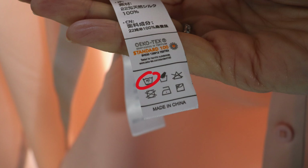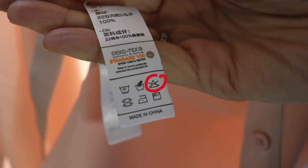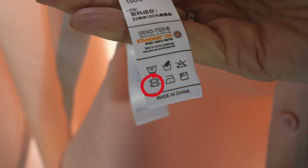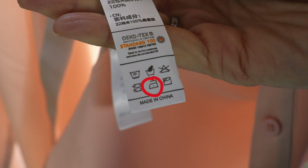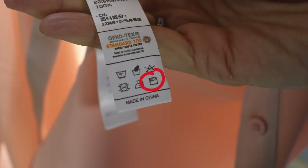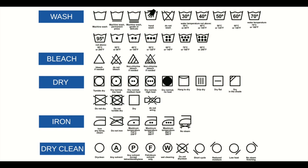Machine wash at 30 degrees centigrade. Hand wash. Machine wash. Do not bleach. Do not tumble dry. Iron at the coolest setting. Hang to dry in the shade. And for all other symbols, here is a handy chart.